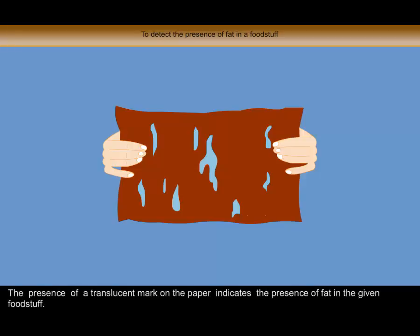The presence of a translucent mark on the paper indicates the presence of fat in the given foodstuff. If the foodstuff leaves no mark, it indicates the absence of fat.